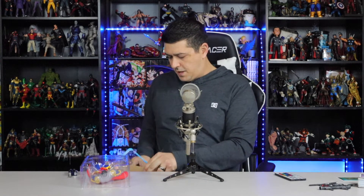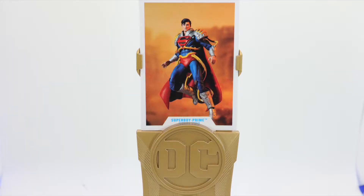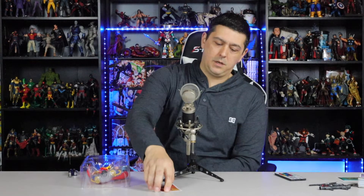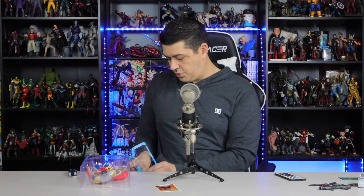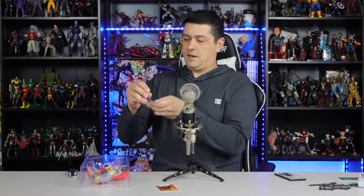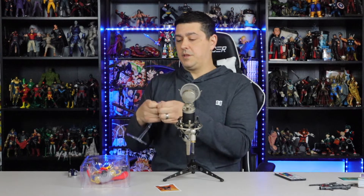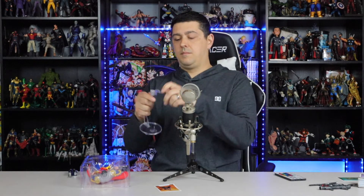He comes with a figure card — just him with a basic background. That card's kind of bent; I wonder if I did that. You do get one of the flight stands. The DC flight stands are not bad — they're not great, but they're not bad. So you get a flight stand, not the handy-dandy McFarlane standy, but a flight stand.